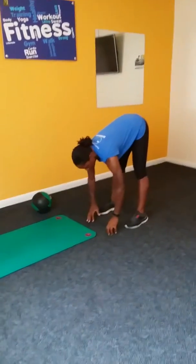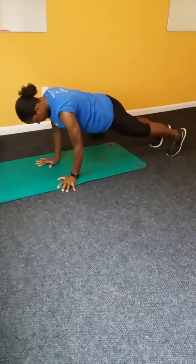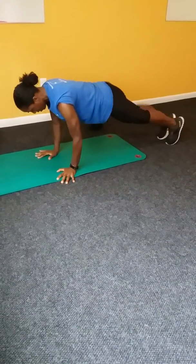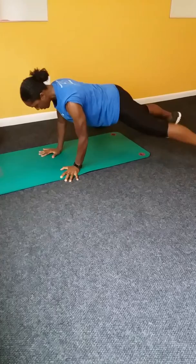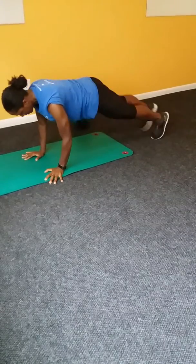Then we can add in modified jumping jacks, ten, and modified walkout planks. Plank jacks, ten. One, two, three, four, five, six, seven, eight, nine, ten. Again, for the walkout modified plank jacks. One, two, three, four, five, six, seven, eight, nine, ten.